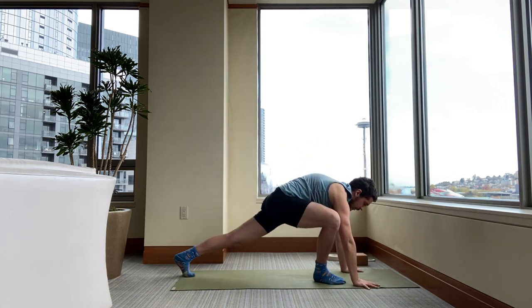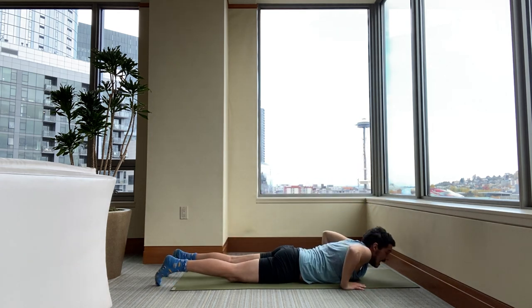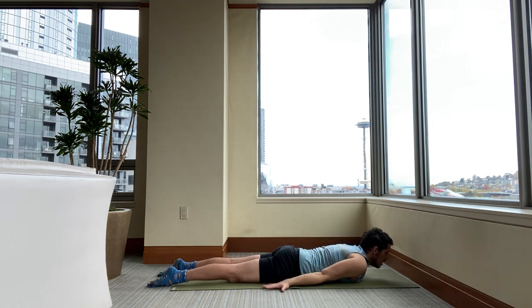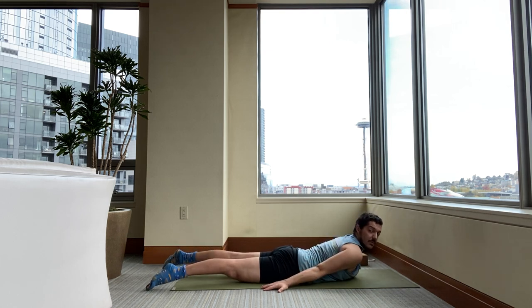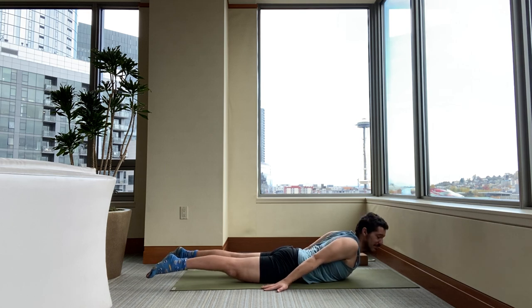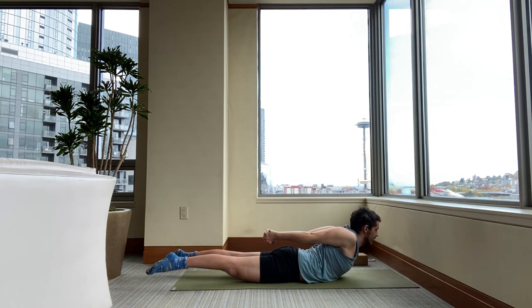Exhale, step to plank. Inhale in your plank. Exhale, lower. Once you're on the floor, palms back by your sides — press the palms down. Lift your head, shoulders, and legs up. Make sure when you lift up that the upper arm bones haven't been forgotten. Don't forget your poor upper arm bones — lift them higher. Then lift your palms. Interlace your fingers.